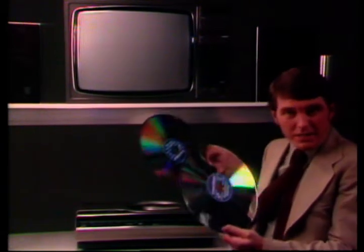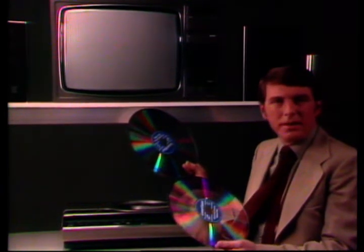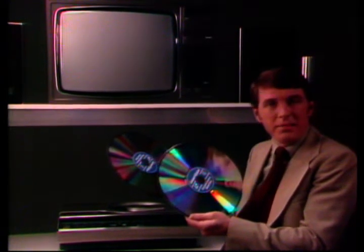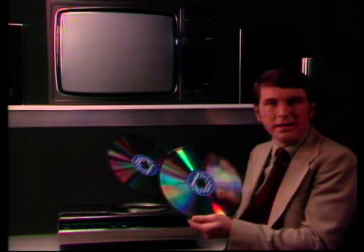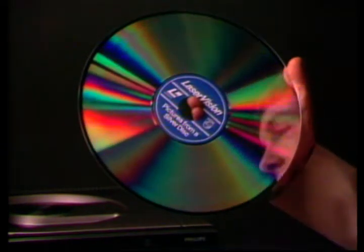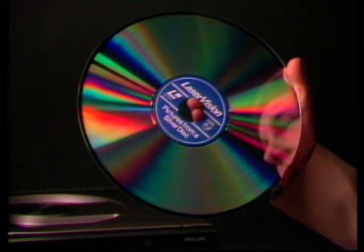Now there are two kinds of discs. The first kind, called long play, is used for entertainment such as feature films, musicals and so on. The second kind of disc is called active play — that's because you can use it in an active way, by slowing it down to see certain sequences or even taking a frame by frame view. Both laser vision discs are unlike anything you've seen before. The disc is a bright silver colour, coated with a tough layer of plastic with the picture and sound information sealed in. So even if it gets left on the shelf, it will still play as beautifully as ever.